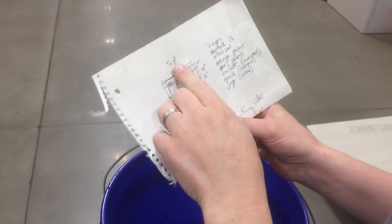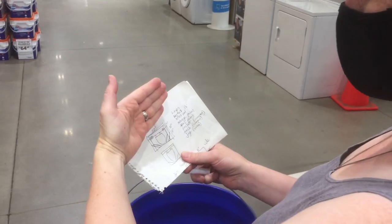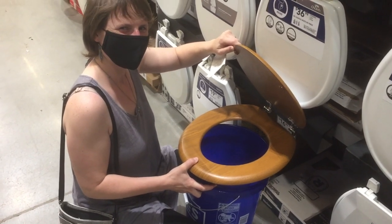My idea was to have basically this with some hinges so you can open up the whole thing, and underneath would be the bucket and the jug for the waste. Making our own toilet — we're going to try it out.